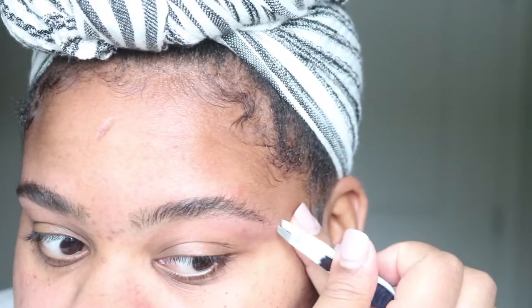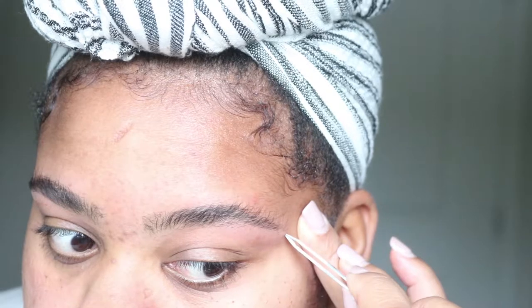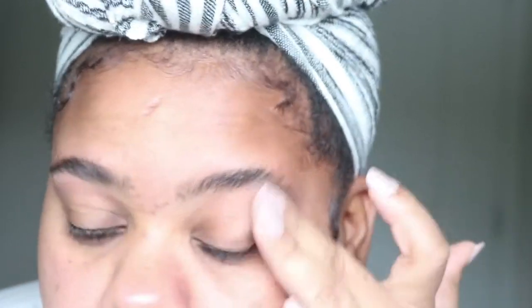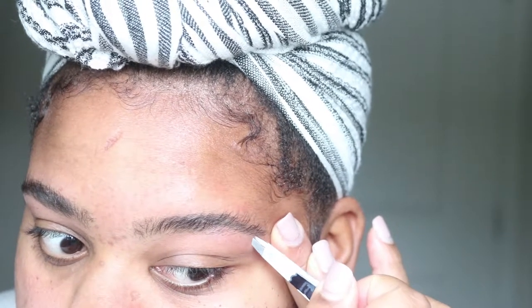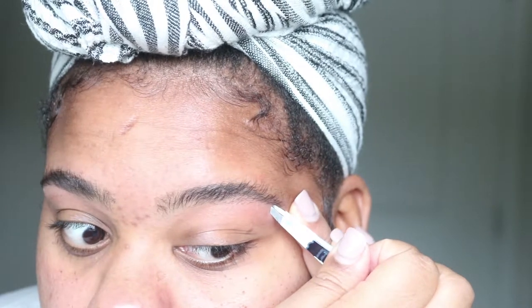Some background on my brows: I used to fully pluck them — I mean fully — and I was like, do I really have to put myself through this every time I do my brows? When I saw that tutorial using Nair, I was like, oh my god, my life has been changed.